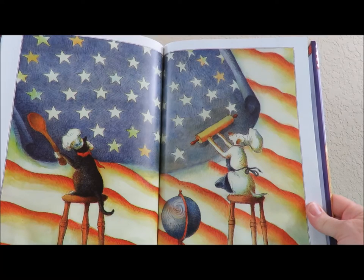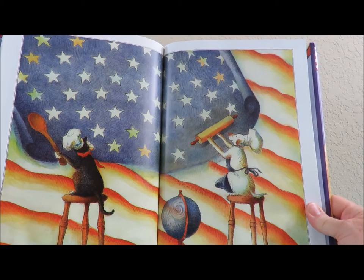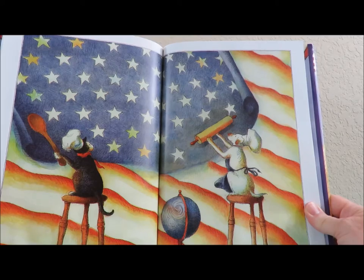Wow, look at that. All 50 stars represent the 50 states of the United States.